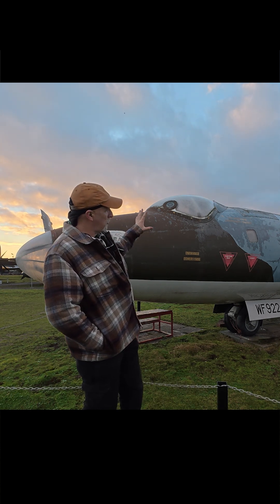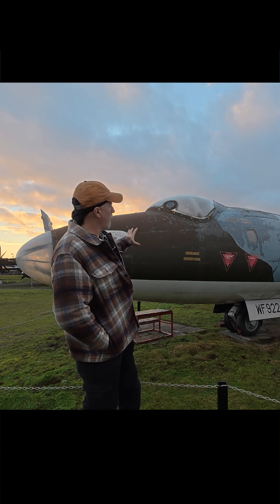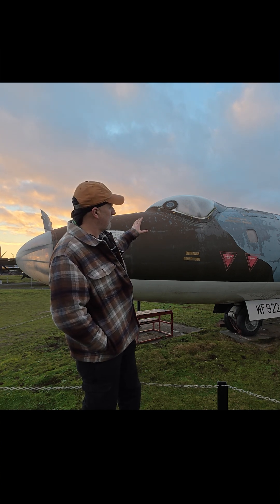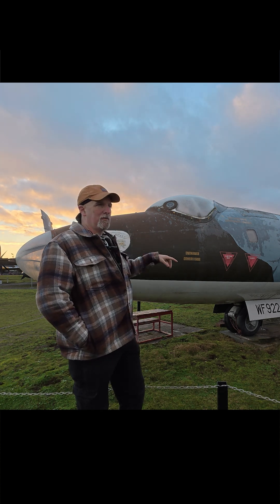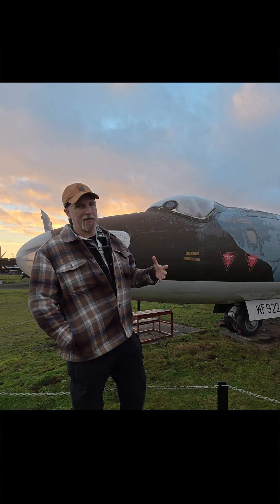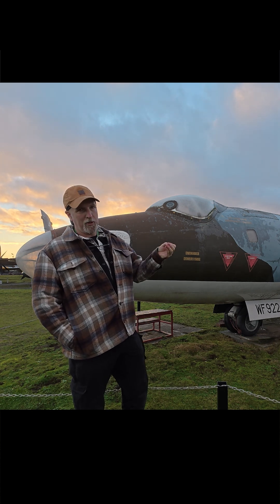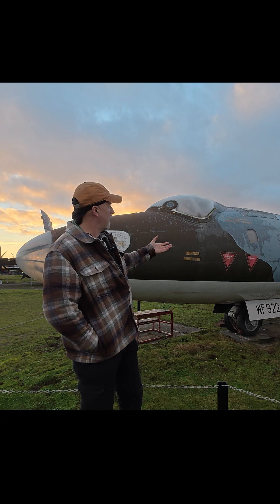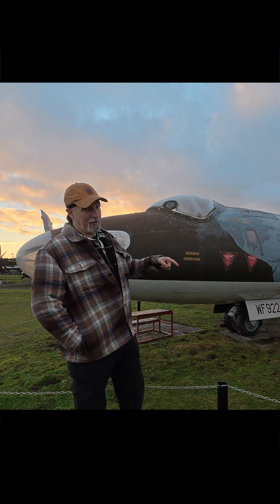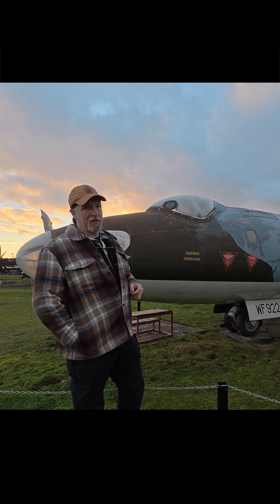You'll notice that this aircraft has been set out in the weather for quite a long time — many years in fact — and over those years every summer it gets bombarded with sunshine, and quietly the canopy has become opaque. The reason for that is because it's not actually made of glass; it's made of a synthetic material that reacts with UV light and over time becomes opaque. That takes years to happen, but there's a situation these aircraft found themselves in where that could happen instantaneously.